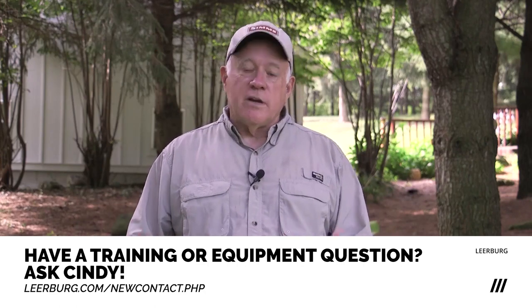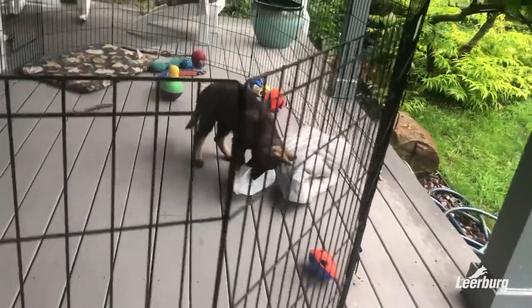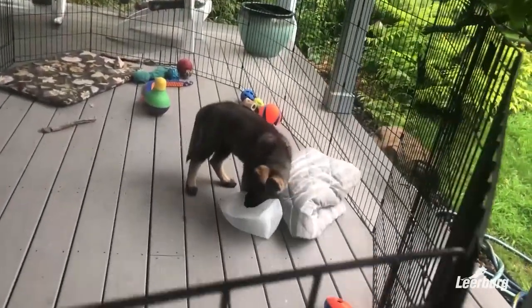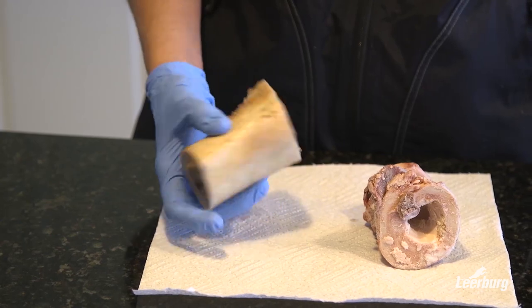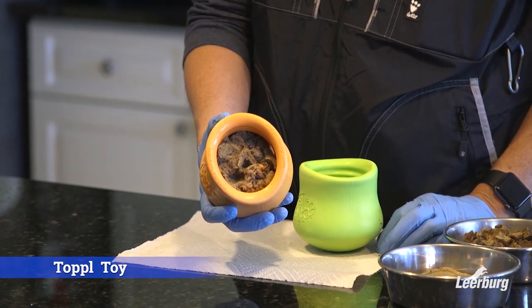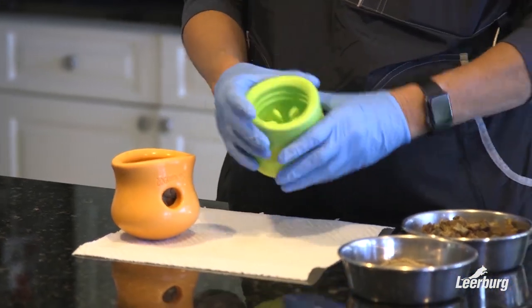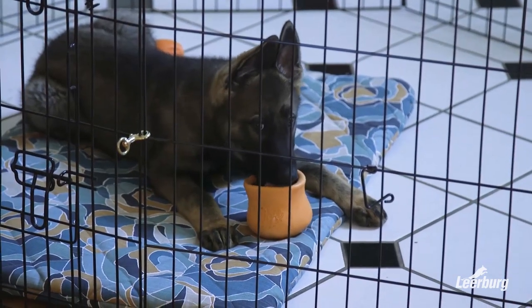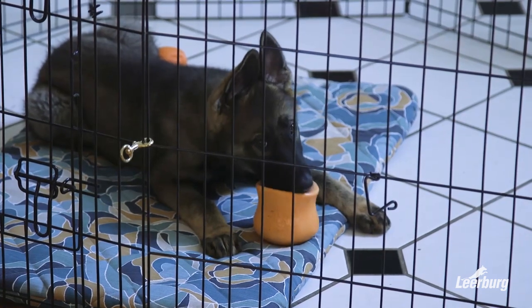We make sure they have enough toys in there to keep them busy. We also take big round knuckle bones from the butcher — about this long — pack them with food, and freeze them. We have little rubber toys that we pack with food and freeze as well. A couple of times a day, depending on your schedule, we give the puppy a frozen bone to keep them busy in there.